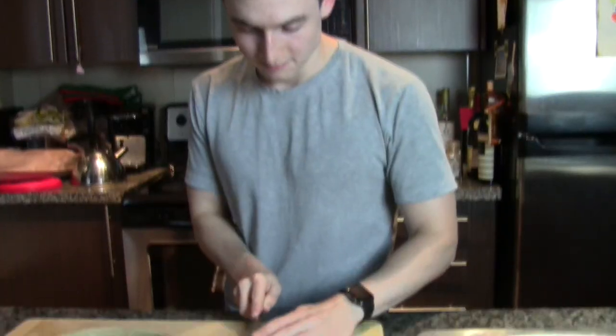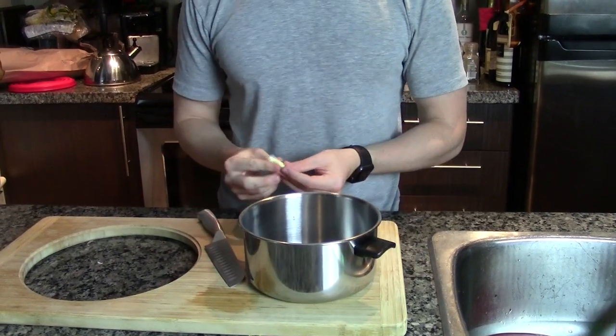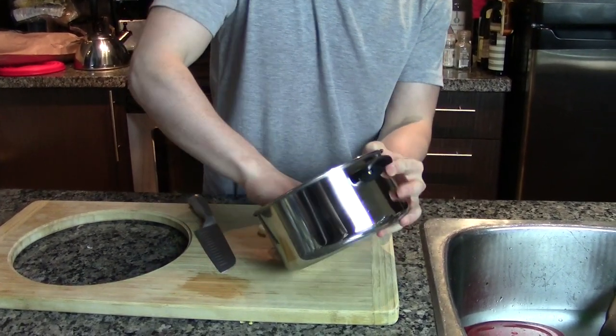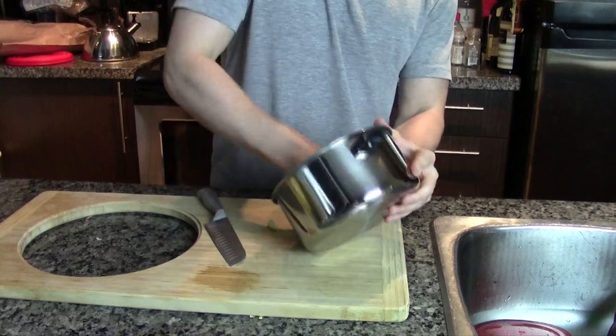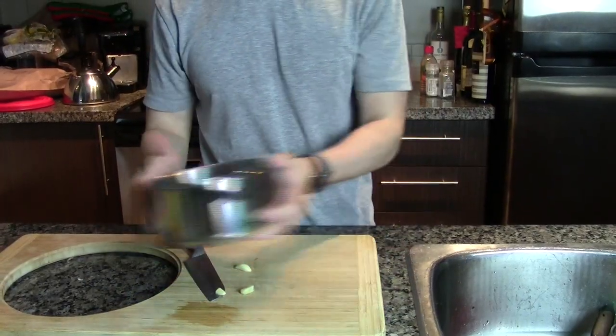First off, we're going to start with the garlic. We cut it in half. Then we take the halves and rub them on the inside of the fondue pot. You want to cover it very thoroughly so the cheese doesn't stick to the inside while you're cooking it. What I also like to do is cut up the remaining garlic into small chunks and put it in with the wine when you heat it up.